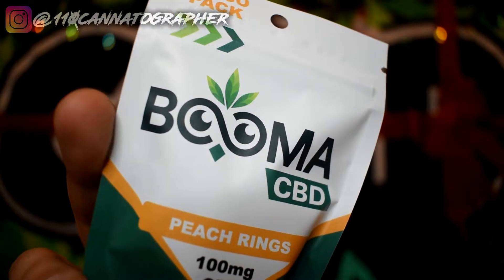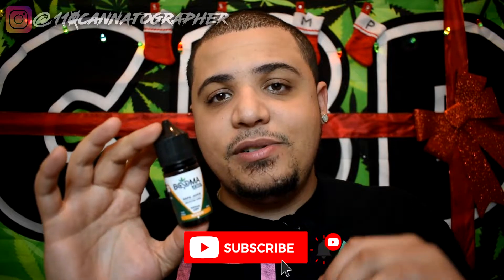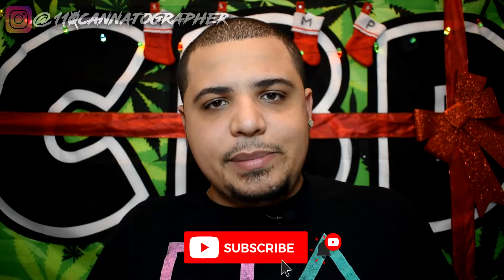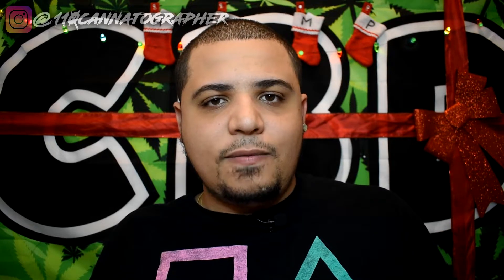So I got some edibles — these are CBD peach rings, and I love peach rings. Then we got CBD vape juice, which I've been wanting to try for years and am finally going to try. This stuff is CBD isolate, so it's not full spectrum and doesn't have any THC in it. That's probably why they didn't ship it with COAs or a letter to law enforcement.